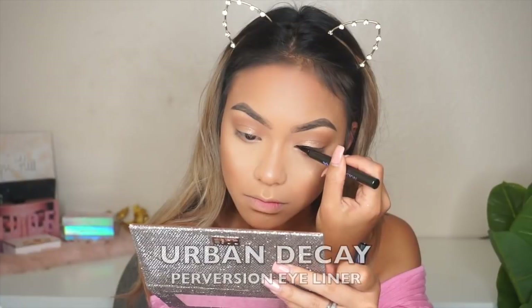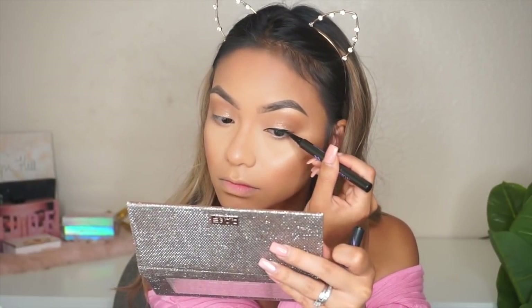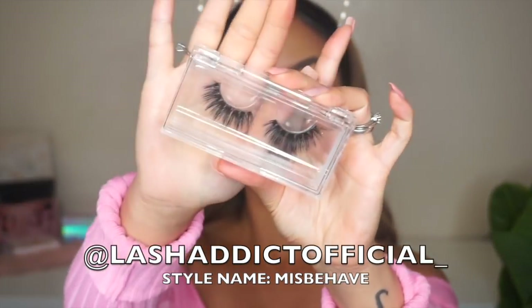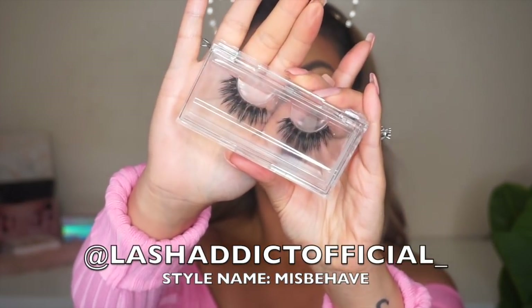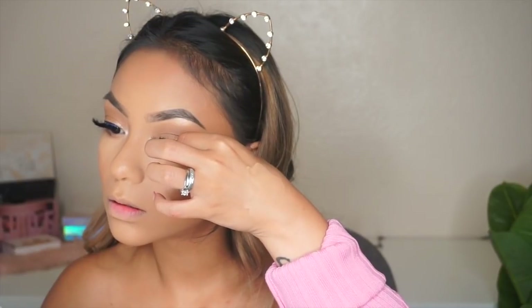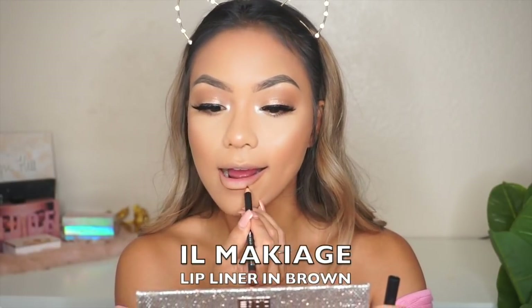I'm going to go ahead and line my eyes — I'm not going to do a wing; I like to keep it simple for summer. These are my new favorite lashes of all time — they're so lightweight, people actually thought they were eyelash extensions. They're from Holly Kim on Instagram; her store is Lash Addict Official, so go check that out.